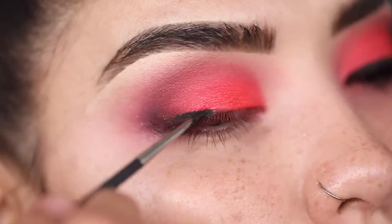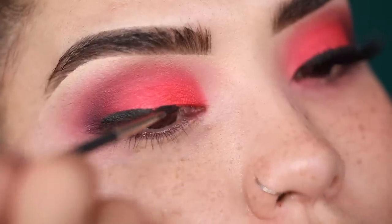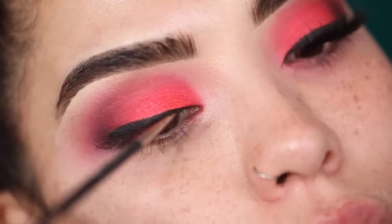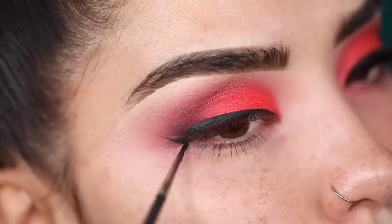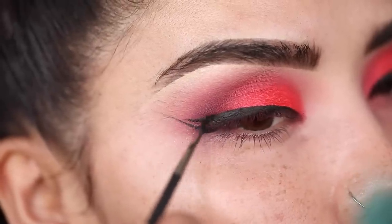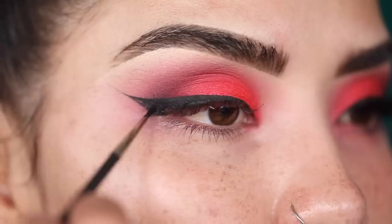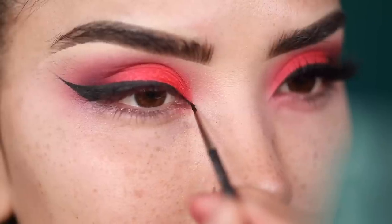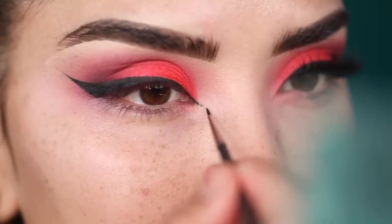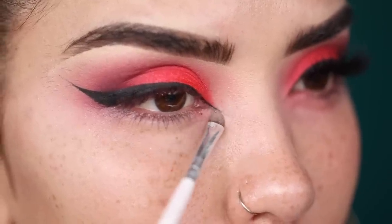Moving on to my eyeliner — I'm going to be using the MAC Black Track gel liner and creating a very sharp wing. I like to start at the very corner bottom of the eye, flick all the way out, and then connect it all together. Then I'm going to add a little bit of that eyeliner into the inner corner of my eye — this is really going to enhance the shape of my eye and make it look very exotic.